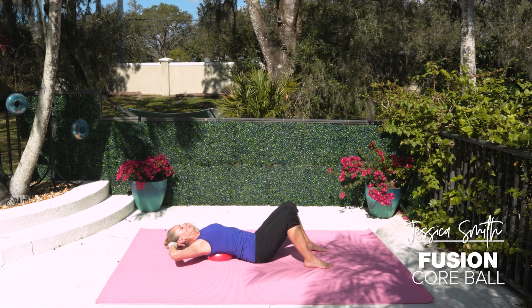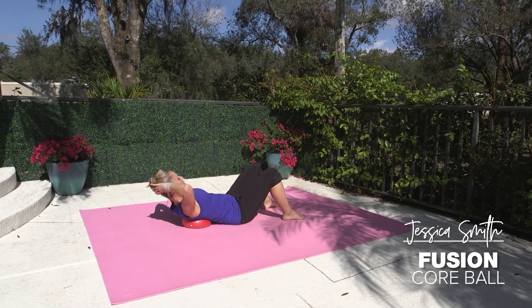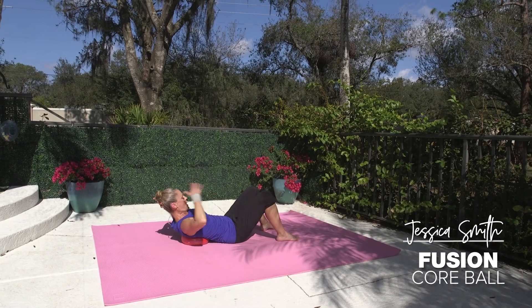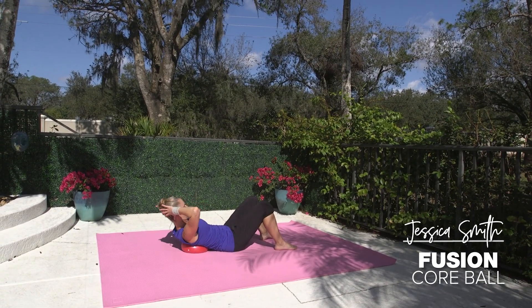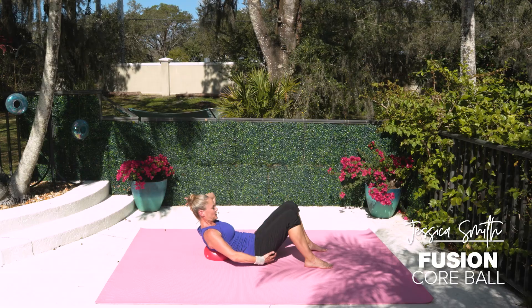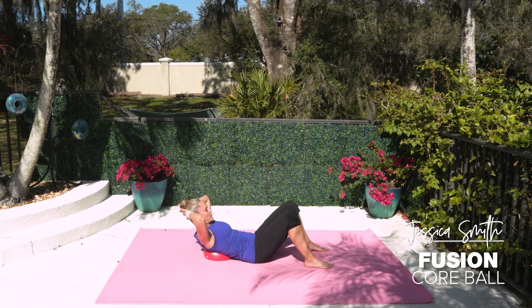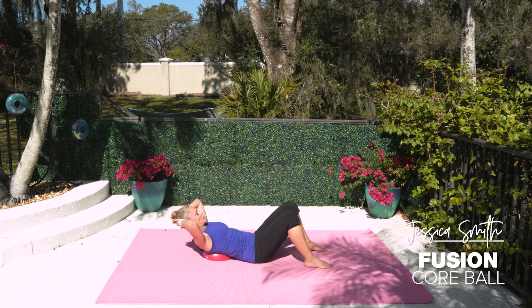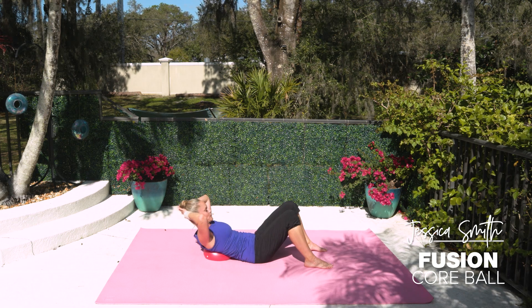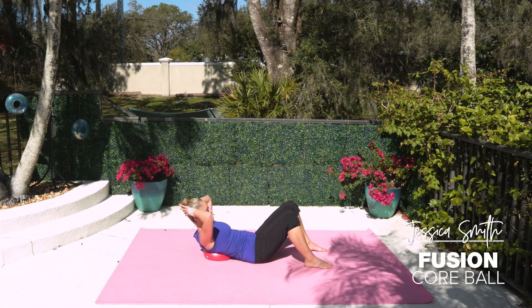Again, slow. Stay up at the top of this one — nice and slow. Now tuck that tailbone slightly. Pulse it in. Go deeper. Don't push with your legs. How much further can you brace those abdominals in? We have to start from that bracing foundation to deepen that contraction. Four more. Three, two. You got it.